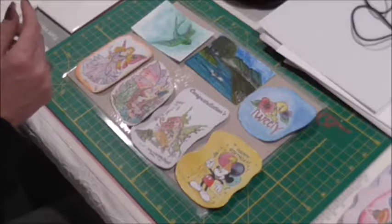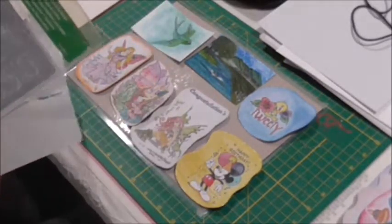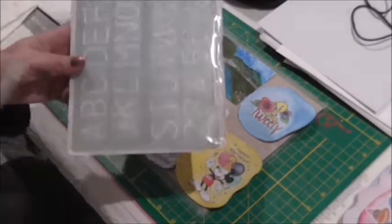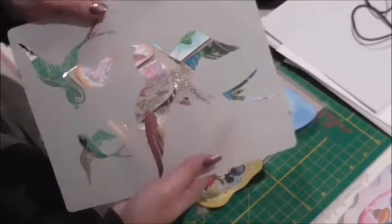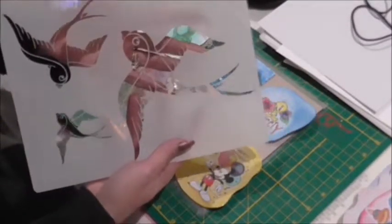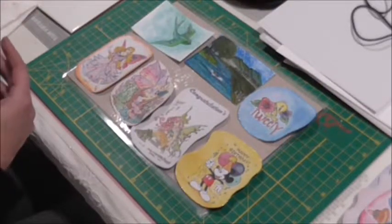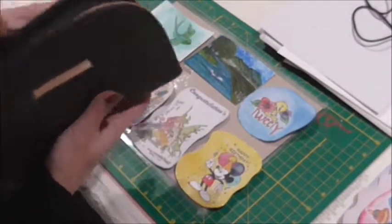You can use stencils — I just picked out a couple. This one here is of a little bird in three different sizes, which I actually used, and the picture is in the top left-hand corner. It turned out amazing.